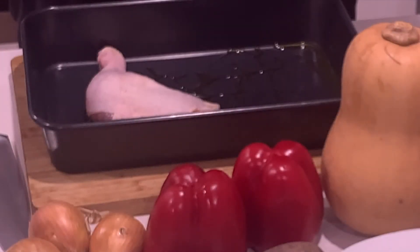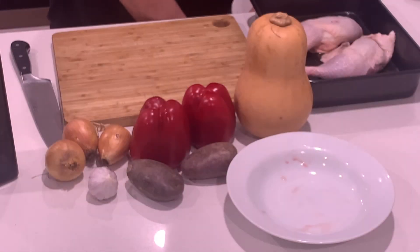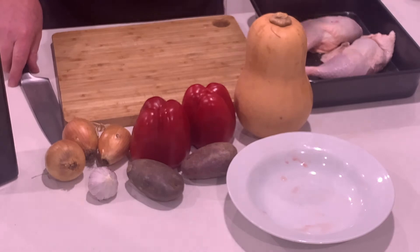Chicken Maryland or chicken thighs — just going to place them in the pan. All we're going to do now is chop the vegetables up and place them in the pan. Let's go.